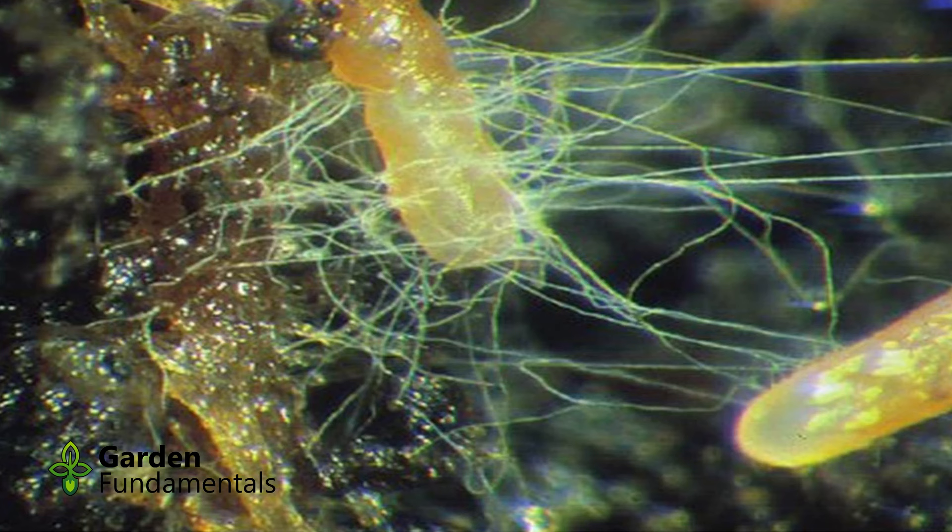Why do this? Fungi don't have any leaves, they don't have any green material, they can't make their own food. They have to get all of their carbon and energy from other things, and it just happens that plants have lots of sugar and carbohydrates that fungi need. But the fungi can provide things like phosphate and water to the root. So instead of the root growing out and covering wide areas of soil, it lets the fungi do it. The fungi — which can be yards long — go out, collect nutrients and water, bring it back, and give it to the plant. And the plant gives some sugars in exchange.